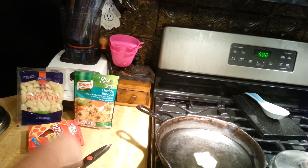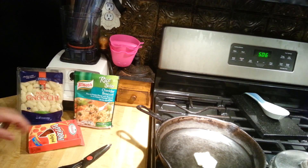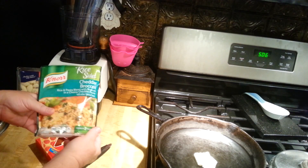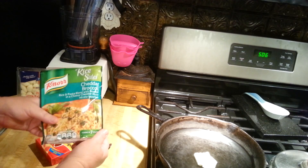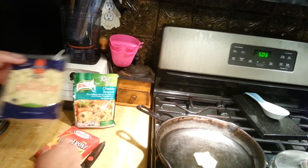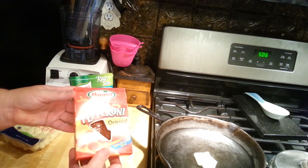Howdy ho, my peeps, and welcome to another Dollar Tree dinner. Tonight we're doing the Knorr Cheddar Broccoli Rice Sides with some Potato Gnocchi and a little bit of Pepperoni for flavor.